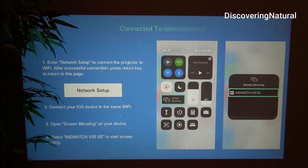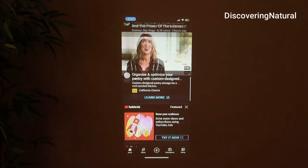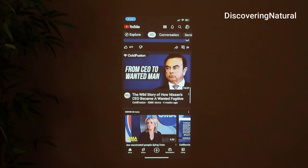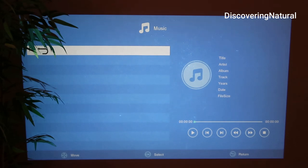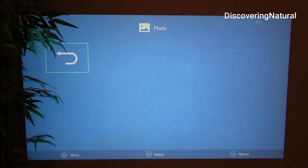It's connecting to my screen and I can actually watch my phone screen on this projector. You can watch videos, listen to music, or look at photos — so if you have a party or something, this is a great gadget.